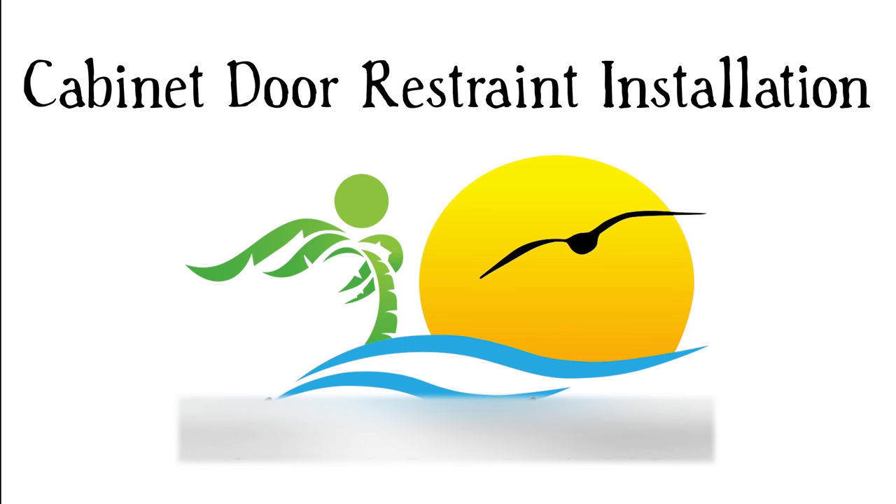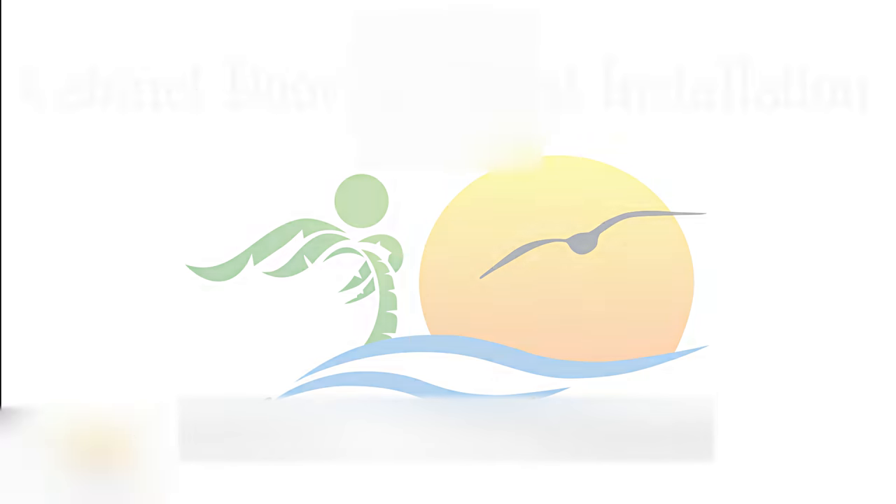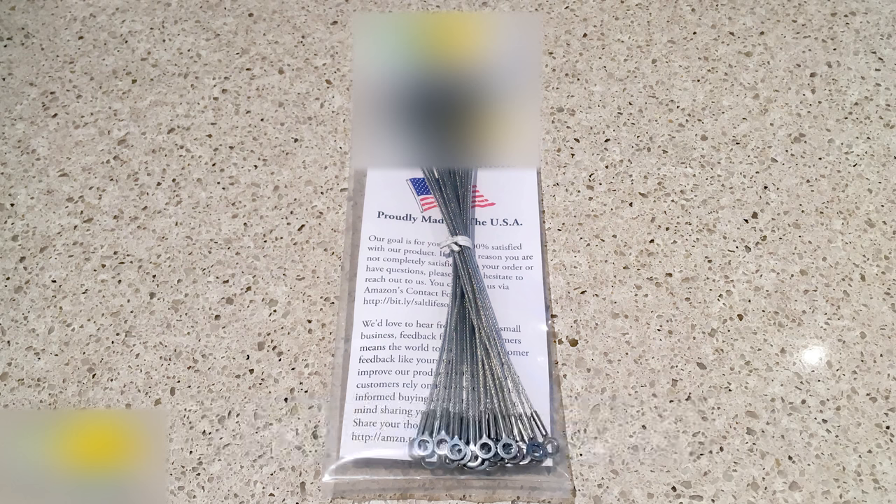Hello, in this video I'm going to walk you through the installation of our stainless steel cabinet door restraints as well as show you the tools you will need to complete your project. The first thing you're going to need is a package of our cabinet door restraints. They can be purchased in packs of varying quantities from amazon.com, and you can also purchase custom links and quantities from our website. I'll make sure to put links to both in the description.